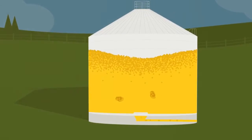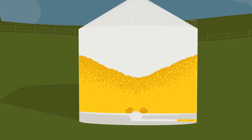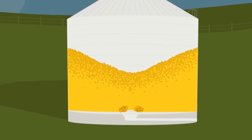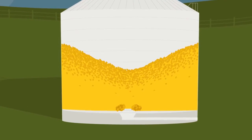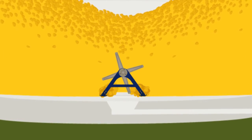When grain inside the bin becomes crusted together and the auger jams, a critical decision must be made: should someone climb into the bin and try to dislodge the crusted grain or other obstruction? This dangerous situation calls for an innovative solution.